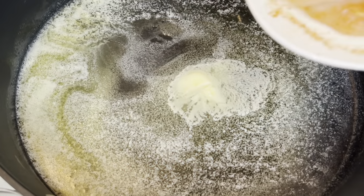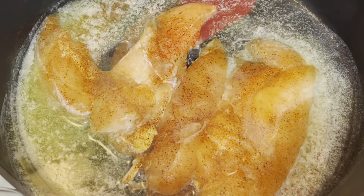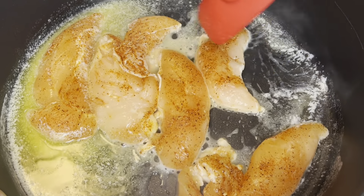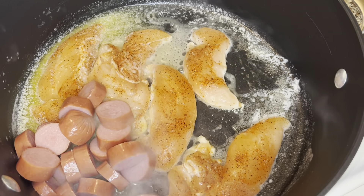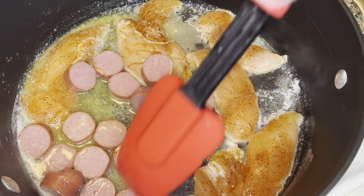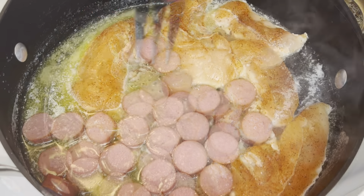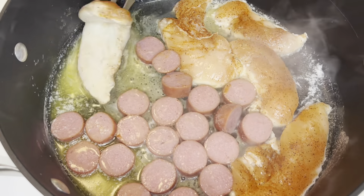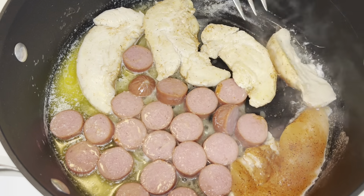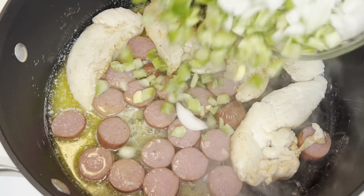To my skillet, I'm going to add one pound of chicken breast and about a half pound of turkey smoked sausage. I seasoned my chicken breast with Cajun seasoning, garlic powder, and onion powder. You want to allow this to cook until your turkey has browned and your chicken is just about done. The chicken does not have to cook completely through because you're going to cook it for quite a while once you add your liquid.